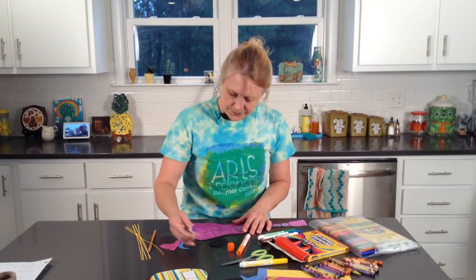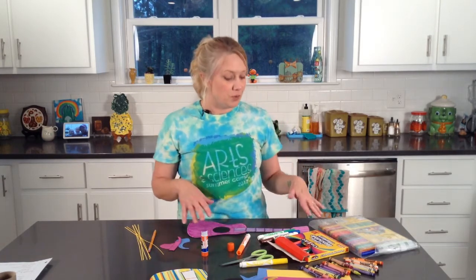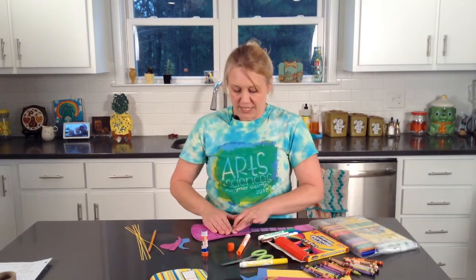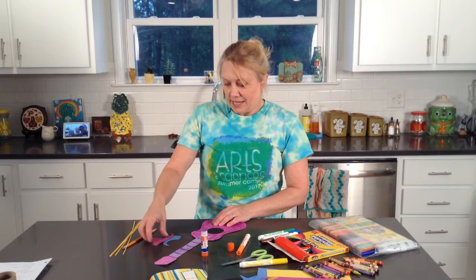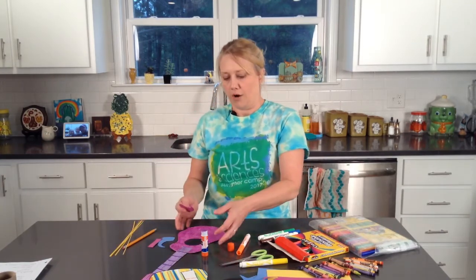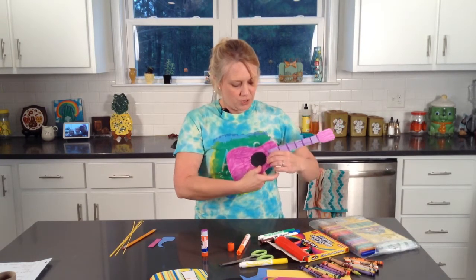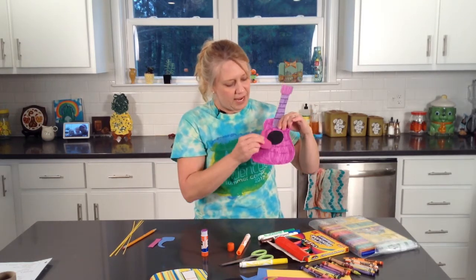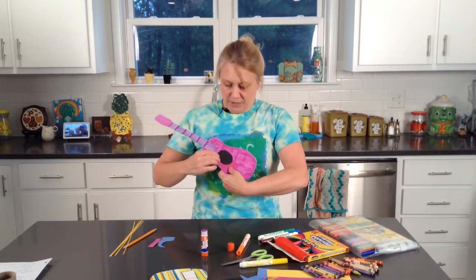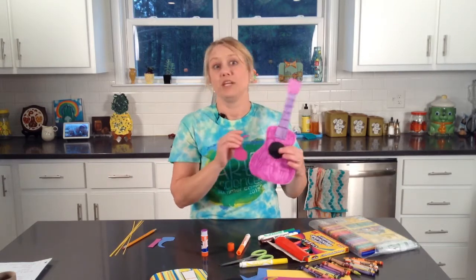I'll put some glue down — it can be liquid glue or stick glue. I prefer stick glue for this project; it's easier, less messy, and dries quicker. Now I'll think about the pick guard piece that goes right beside the sound hole. You can put it on either side — a right-handed person would strum this way, so the pick guard would be on this side. A left-handed person would have it on the other side. Either way is fine since pick guards go on either side.